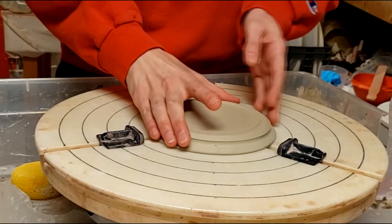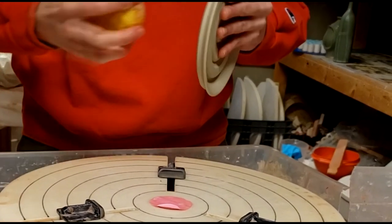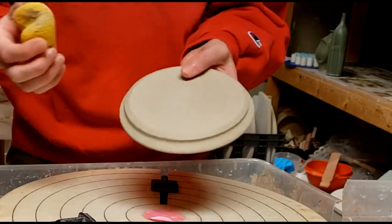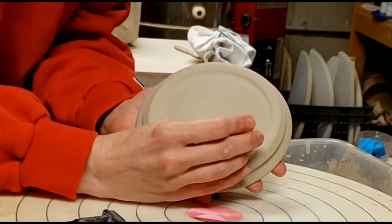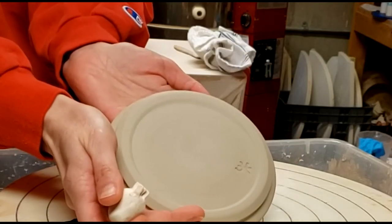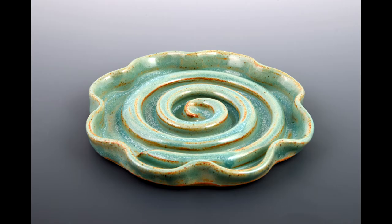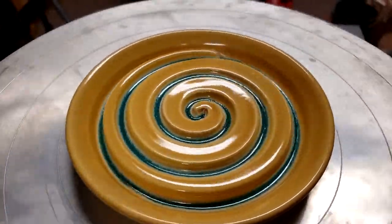All right, the trimming is done — here's what it looks like. I'm going to smooth this top edge of the foot ring just a little bit with a sponge because I couldn't get to it while trimming. And now it's time to put my stamp on it — here's my signature stamp. Bloop. And there we go, the soap dishes are done. Hope you guys enjoy this project. These can be really fun to make and they make really great presents. Wishing everyone out there wellness and well-being. Wash your hands. See you guys later, bye.